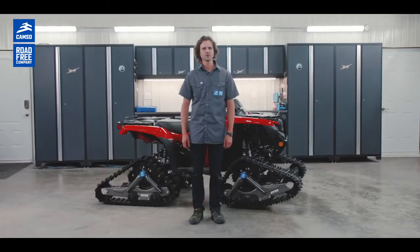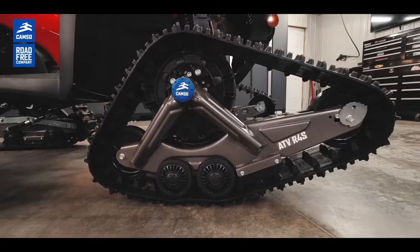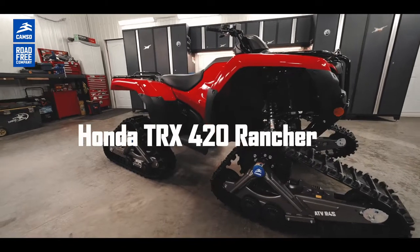Hi, my name is Tommy and I work for CAMSO as an ATV track system designer. Today we will present you a quick overview of our entry-level track kit system, the ATV R4S. We will use a Honda Rancher 420 as a vehicle for our demonstration.